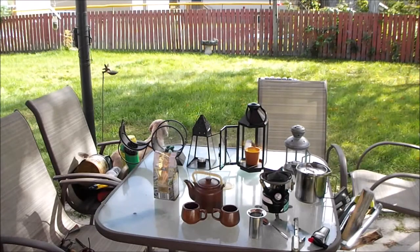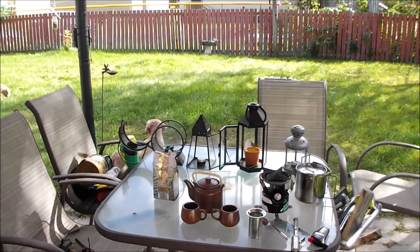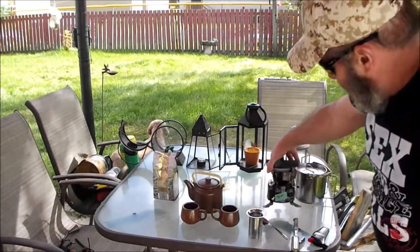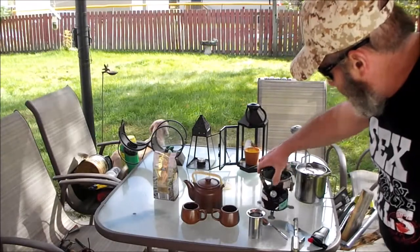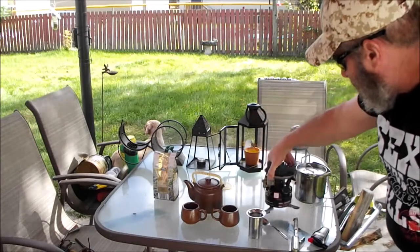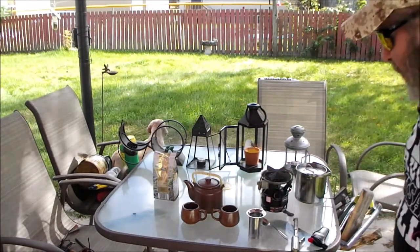Shovelheading, welcome to another Fired Up Friday — or Flatwood Friday or Failure Friday. We've got our choice of a bunch of different options, and today we're going to use our yard sale $4 stove. $4 is good enough for me.